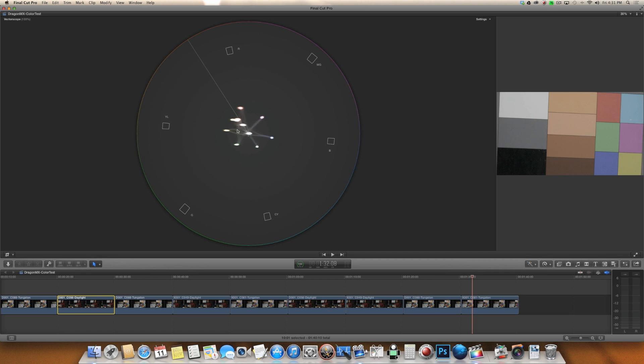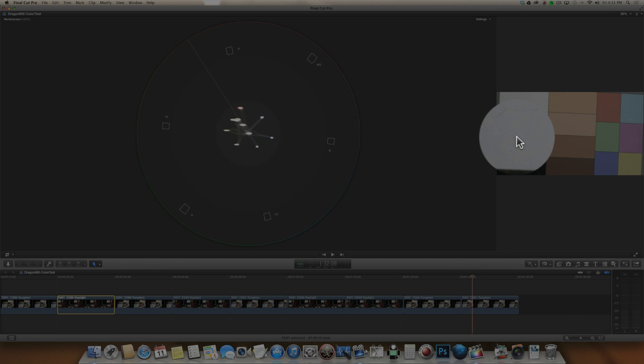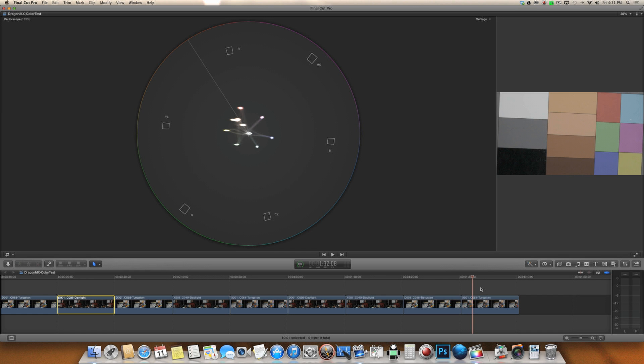If you're having a hard time seeing that on the vectorscope, take a look at this gray patch here as I flip back and forth — you can also see it in the white patch. Those patches become more magenta in the MX footage and in the Dragon footage it's more yellow. Magenta and yellow — if I have to choose one, I definitely want to go with the Dragon. Skin tones being just a touch more yellow is a lot more acceptable because that's closer to skin tone than magenta. The Dragon definitely has better skin tone rendition, especially in tungsten light.